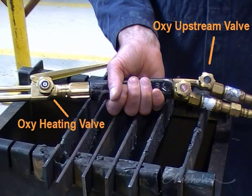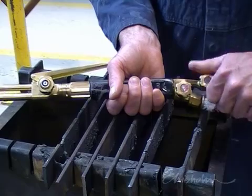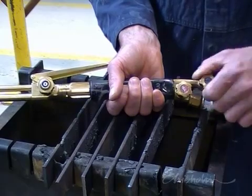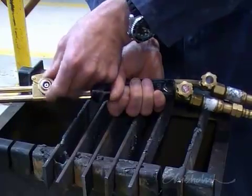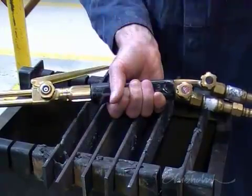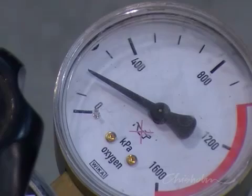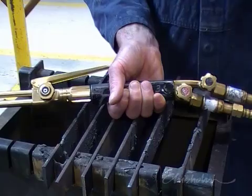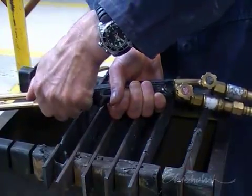Open both oxygen valves — the upstream valve and the oxygen heating valve. And with gas flowing, adjust the regulator to 200 kPa. Once the pressure is set, shut off the heating oxygen valve, leaving the upstream valve fully open.